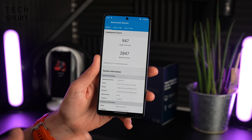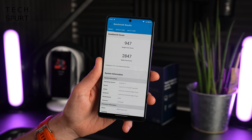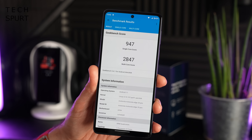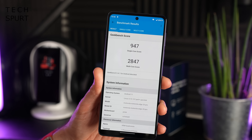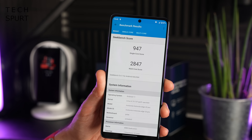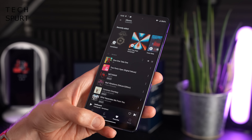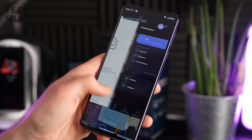Running the show is the Snapdragon 870 chipset from Qualcomm — not the top-end Snapdragon 888 or 888 Plus you find on some premium flagships at this price point, but the Snapdragon 870 proves perfectly capable for everyday use and gaming. Geekbench scores are very similar to the POCO F3, which also uses the Snapdragon 870 — slightly better on single-core, slightly worse on multi-core, but a strong outing. The Snapdragon 870 is backed by 12GB of DDR5 RAM, so there's no trouble with multitasking or lots of apps running in the background.